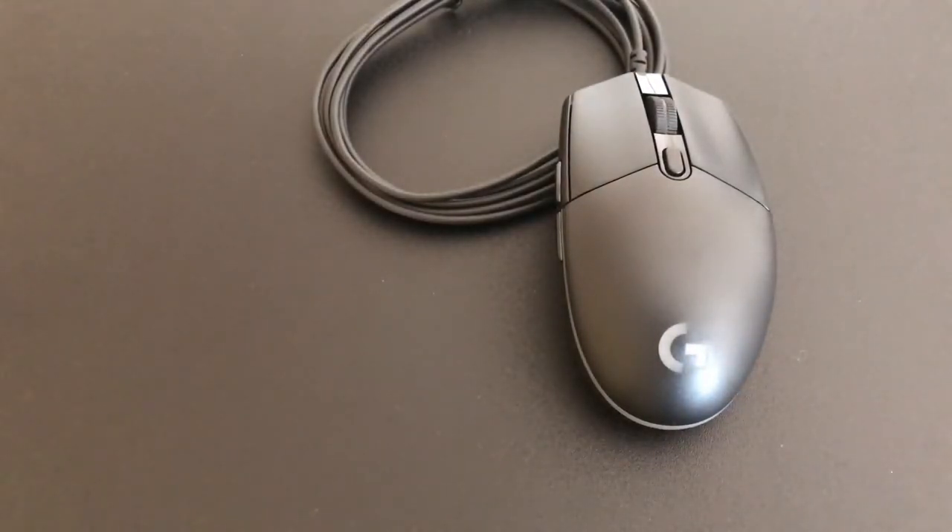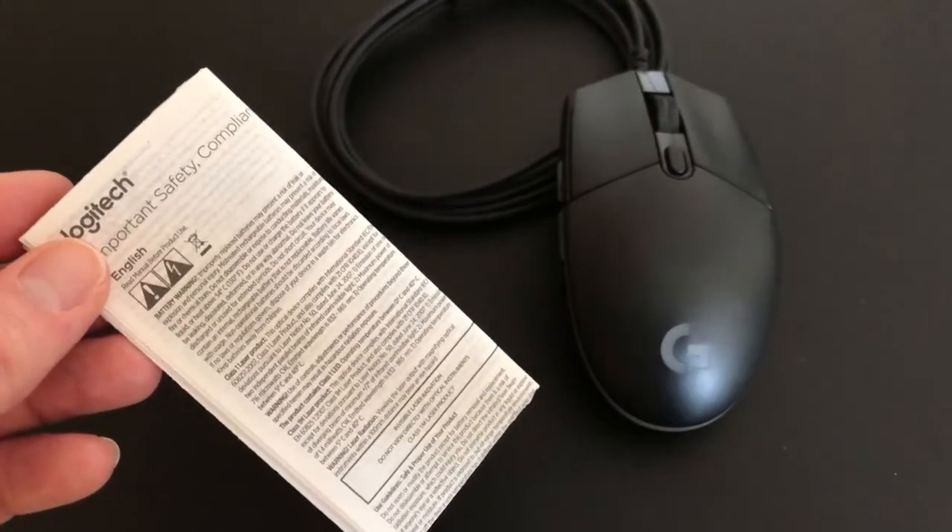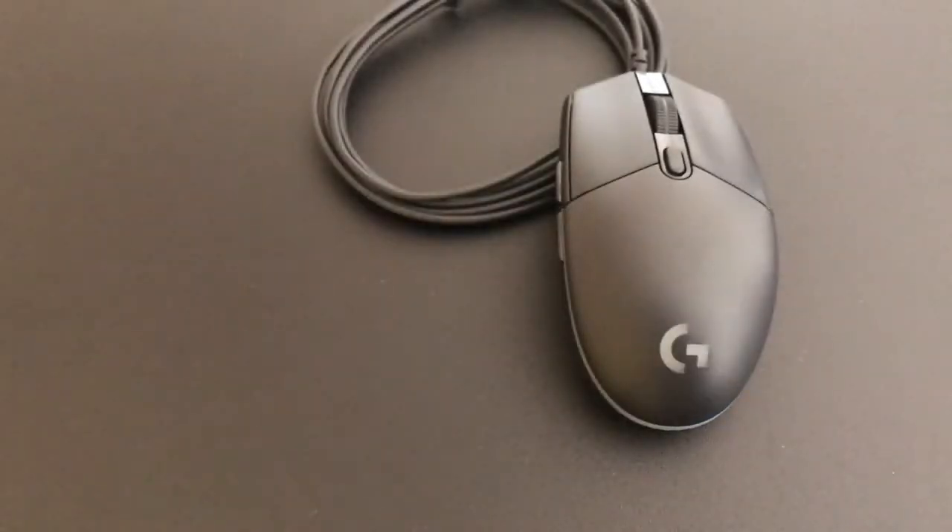Very simple unboxing. I'm going to fast forward a little bit now and show you what the mouse looks like when it's plugged in and lit up during the day, and then right at the end of the video we'll show you what it looks like in the dark with the RGB doing their thing.